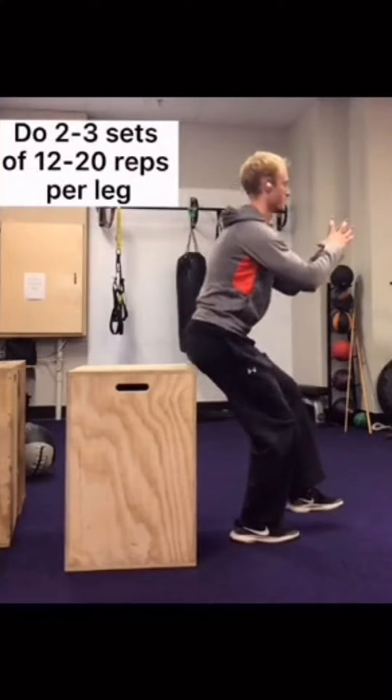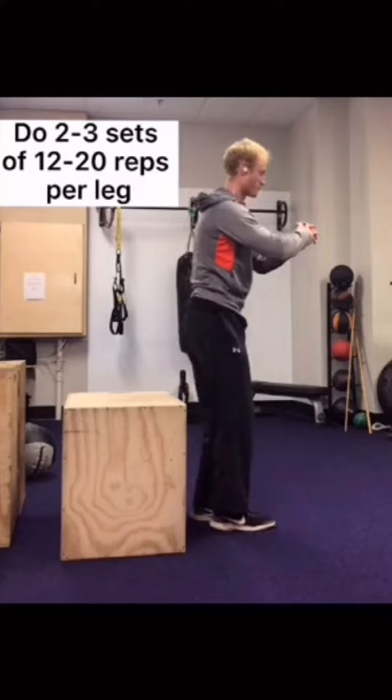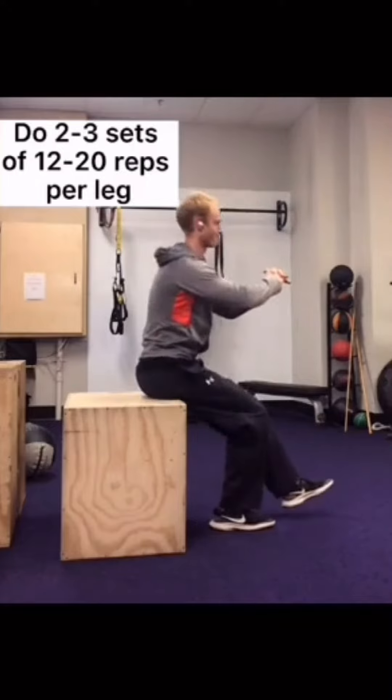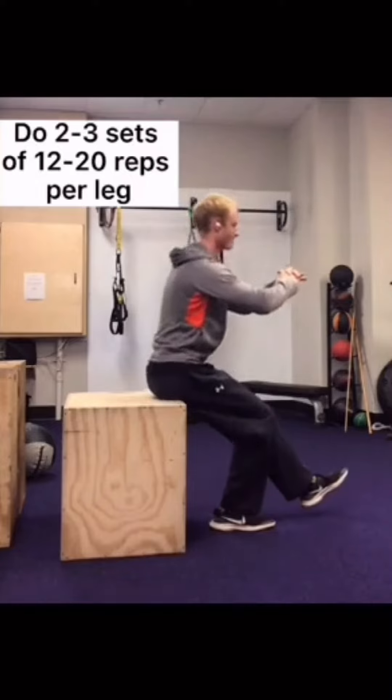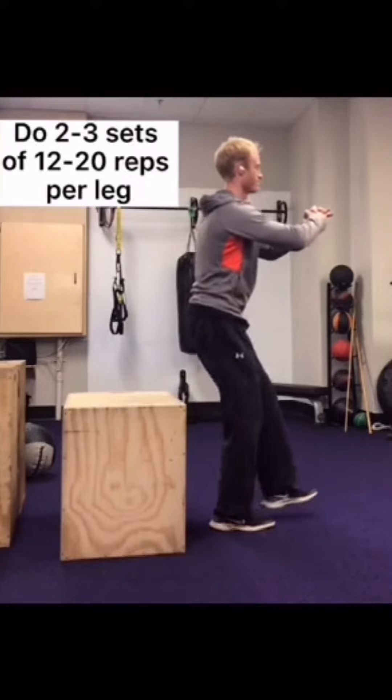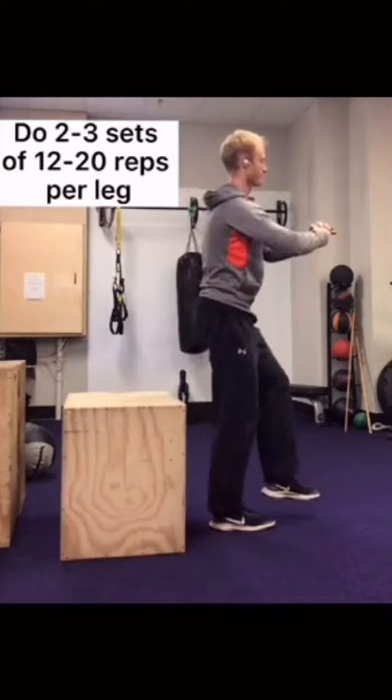We're starting with a really high box. Once that becomes easy, we're going to move to a lower box. The criteria for moving to a lower box is the ability to keep your knee pointing where your toe is and to be able to control the down and the up phase.